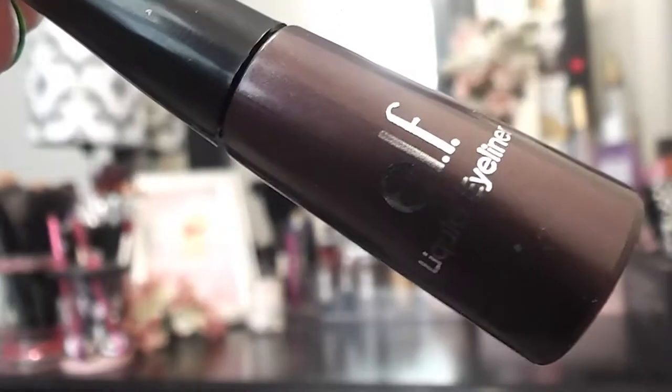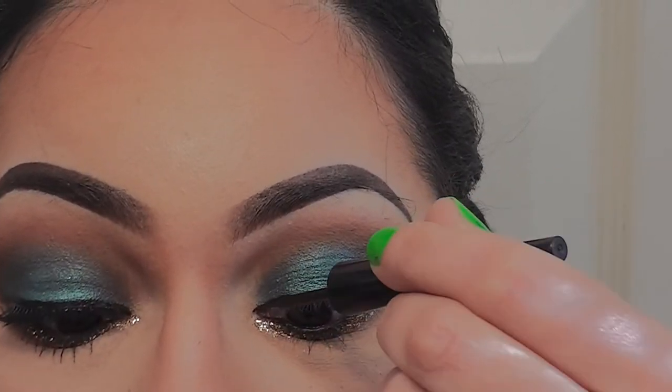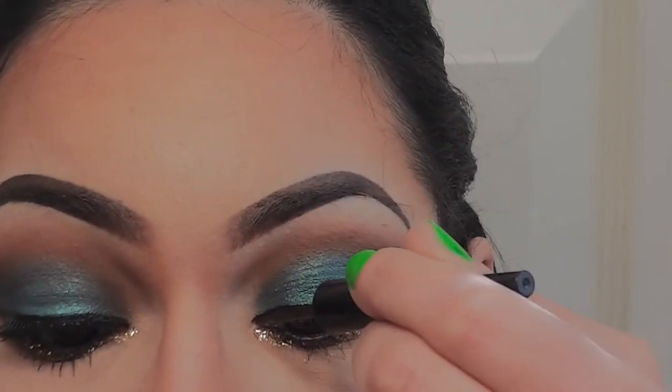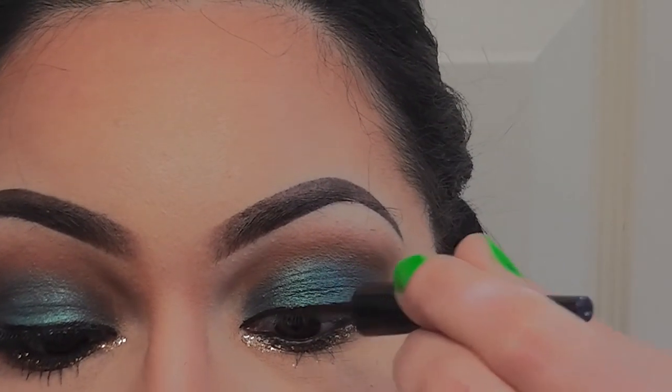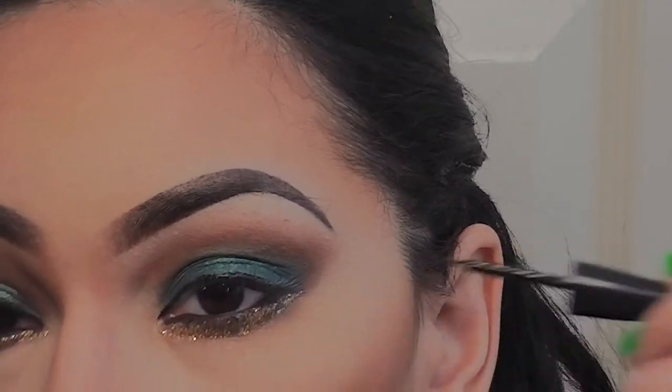Now I'm taking another ELF liquid liner, this time in plum. You would think it would be more purple, but it's actually very brown — that's why I used it today. I'm just making a simple thin line on the top lash line and I'm not going to make a wing.